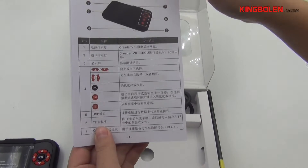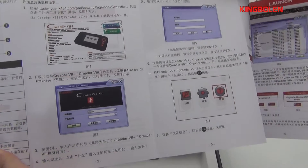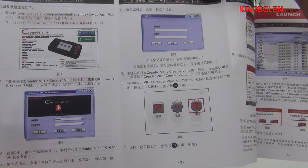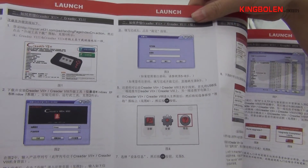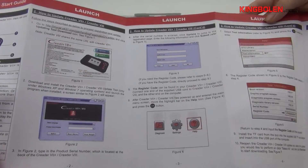This one is the user manual. It has 2 languages — this page is for Chinese language, and another page is for English language.